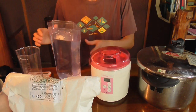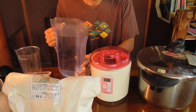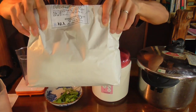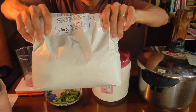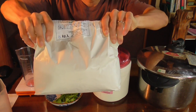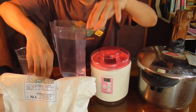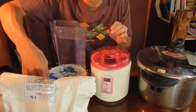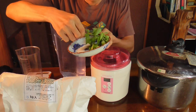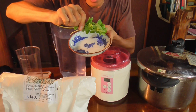And then you need some filtered water, and of course you need soybeans — organic soybeans. I usually get these organic soybeans from a local organic farmer. And then some wild plants: it could be rice straw or wheat straw — in my case, I picked this mint from my garden.